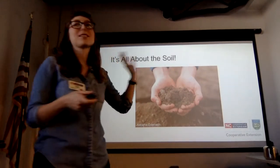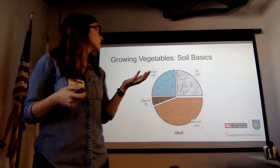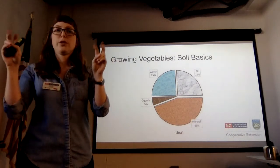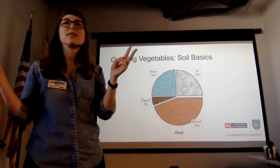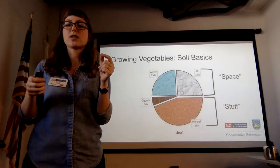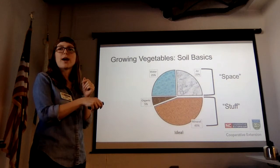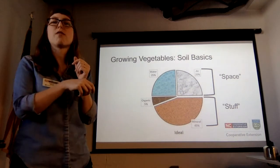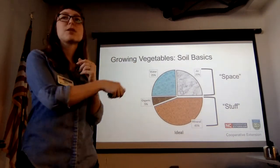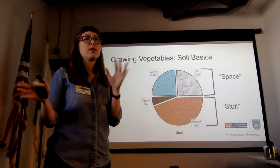It really is all about the soil. When we think about ideal soil composition, about 50% is space — water and airspace — so it's not super compacted. The other 50% is stuff: 45% mineral and 5% organic matter. The reason you want that heavy mineral component is because if it was all organic it would just get eaten by bacteria and disappear. The mineral component is what the soil is made of in terms of rocks and minerals.